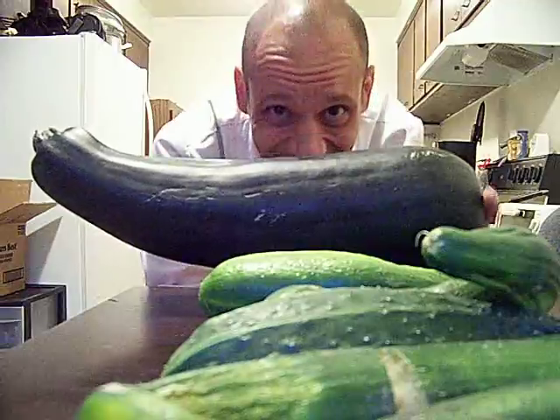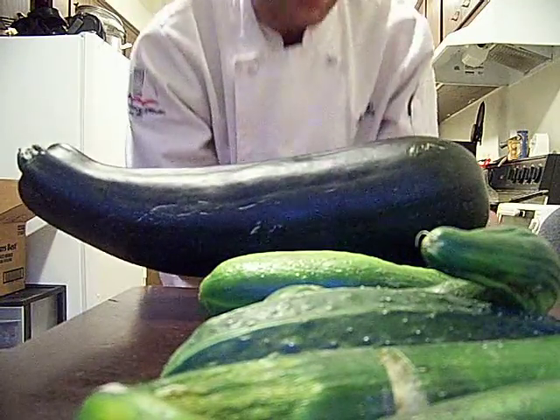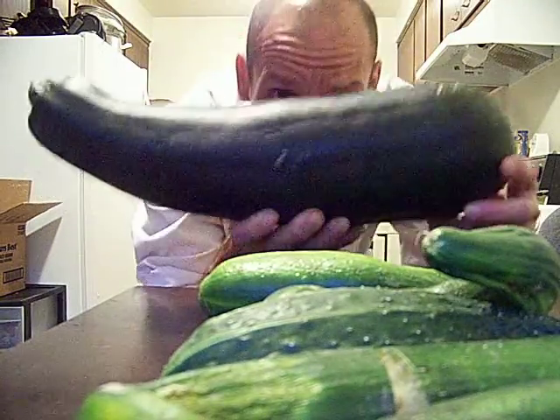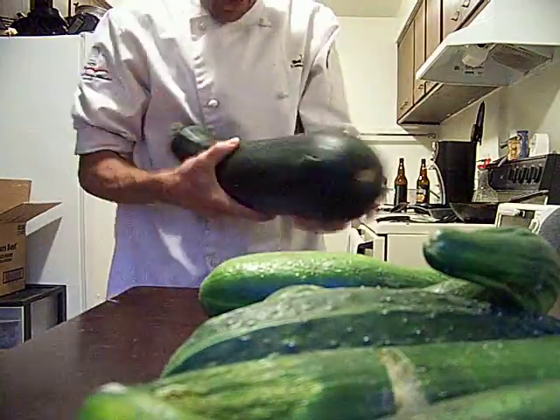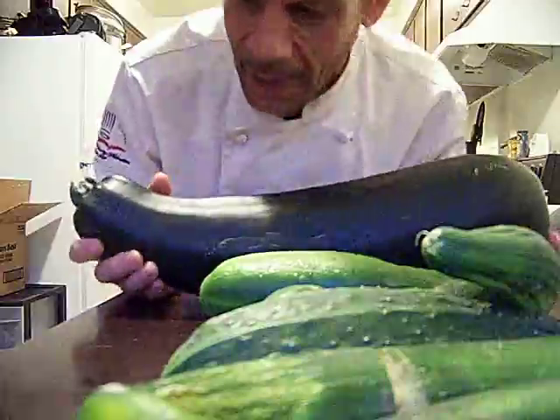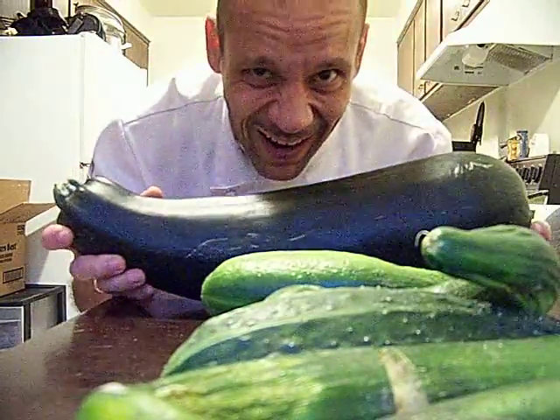I thought I'd just share. Chef John kicking out the big zucchini! Last year I was dancing with one of these with my mask on. Ha ha ha!